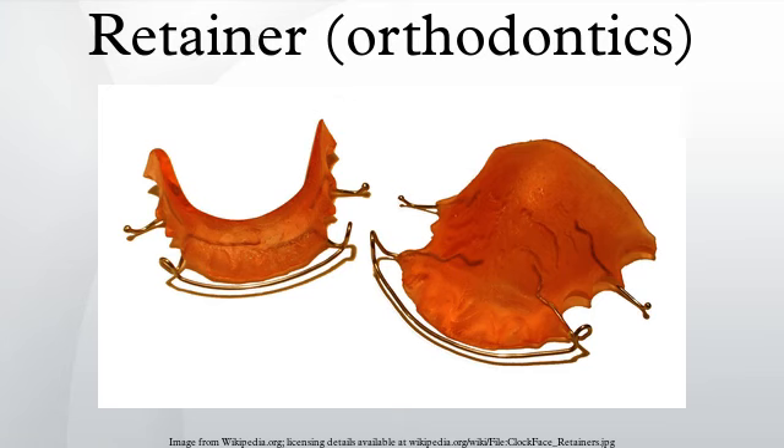Most patients are required to wear their retainer every night at first, with many also being directed to wear them during the day, at least initially. There are four types of retainers typically prescribed by orthodontists and dentists: Hawley, Essix, Zendura, and bonded retainers.